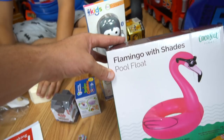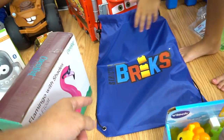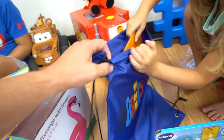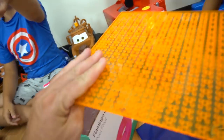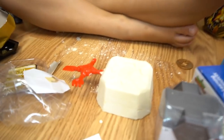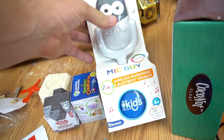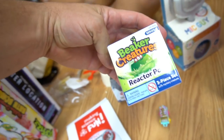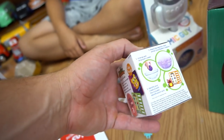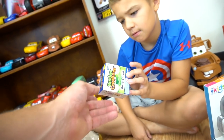We got from Coconut Float — Flamingo with Shades pool float. Then from Bricks — Strictly Bricks — it's an orange platform that you can use with Lego bricks. That's going to make a mess, so we need some water for that one. Then here's the Singing Machine — that's pretty cool. Then we have the Reactor Pod from Learning Resources Beaker Creatures. Whoa — looks like a science experiment. It's like another bath bomb type thing.